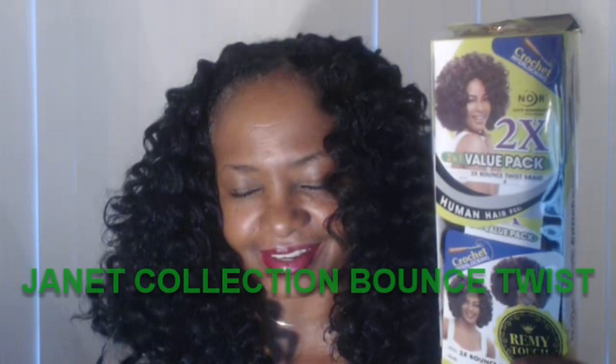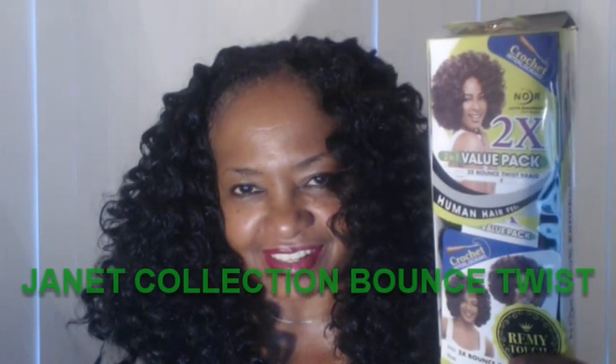Hey YouTube, your girl Marcita B here. Back after the disaster of yesterday, which was the corkscrew — a.k.a. Chia Chia, as in Chia Pet hair — that I snatched out with a quickness last night.